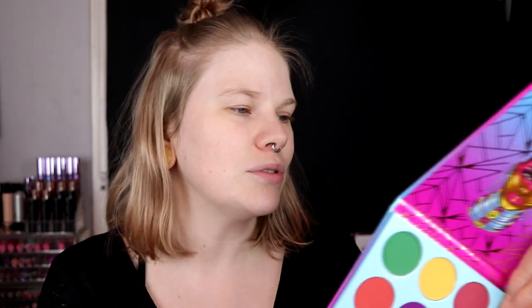A lot of people were wondering why this is called Warrior 3, because this looks like a Zulu 2. I have no idea, but I'm going to use this today. One thing that is a little bit different from Juvia's Place other palettes is that it has the ingredients on the back — they are usually blank.